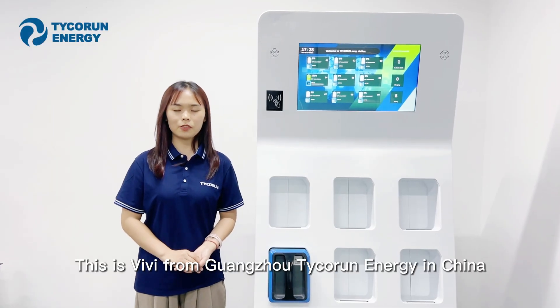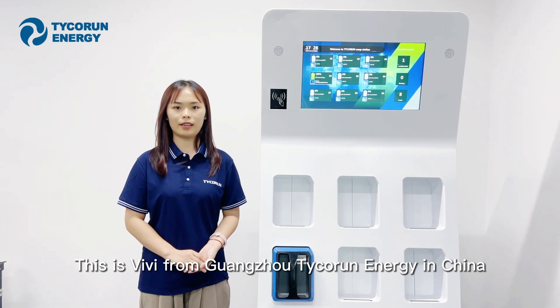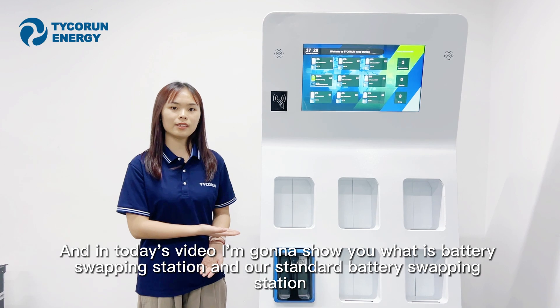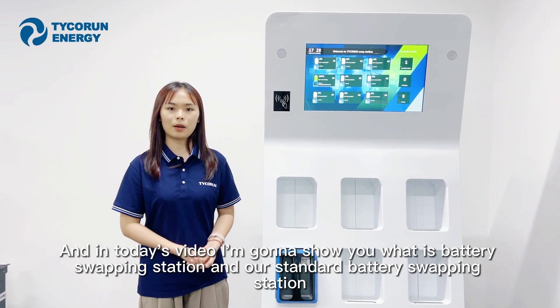Hi everyone, this is Vivi from Guangzhou Tecron Energy in China. In today's video, I'm going to show you what a battery swapping station is, and our standard battery swapping station.